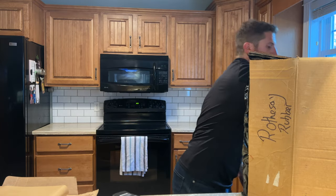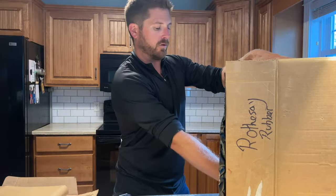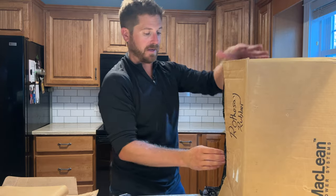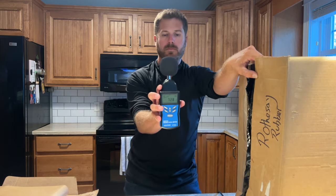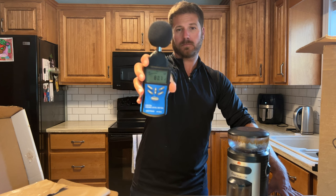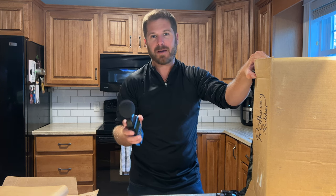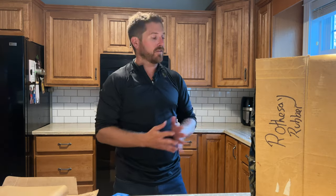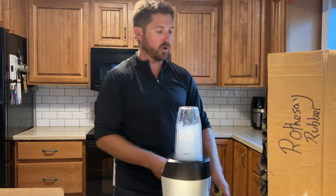Now we'll see how much noise this simple box reduces. Starting with the coffee grinder — as you can see it is safely tucked away in the box, you just close it simply like that, and I can easily push the button and keep it closed. About 72 decibels — it is quite more silent than before. Just to give you an example: if you decrease noise by only 3 decibels, you're essentially cutting the noise in half. So cutting 10 or 15 decibels is a lot. This comparison shows that this type of box really works.